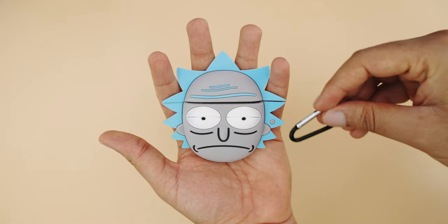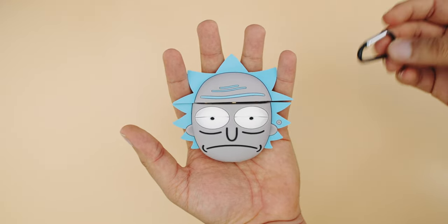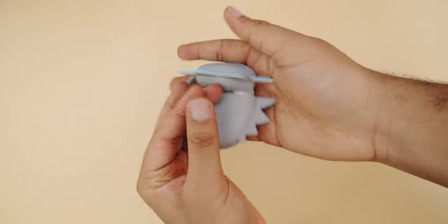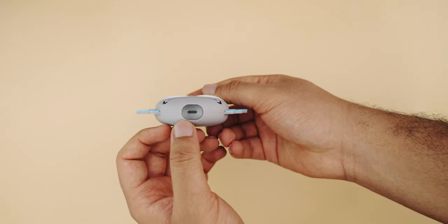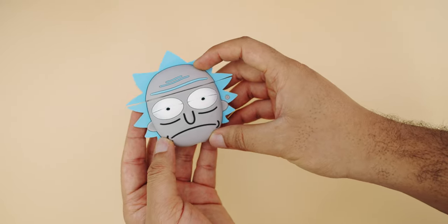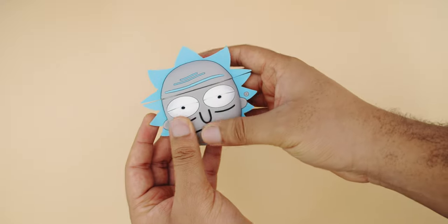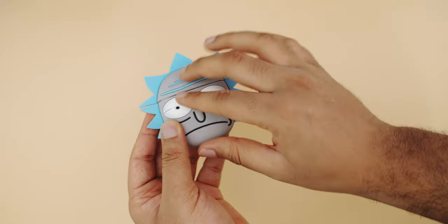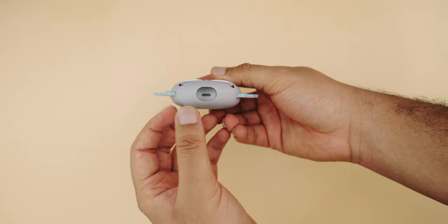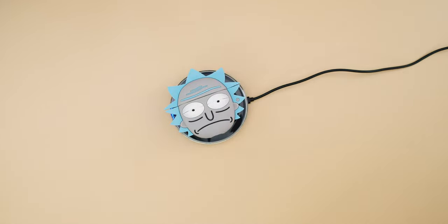Our next case is Rick from Rick and Morty. I'm not really a fan of the show but I know it's really funny. It also has a belt hook hole, but it's not open just like the Mario one. Here's the case installed — the charging port looks even deeper than the Super Mario one, so this is definitely very protective. The build quality is really good, better than the Super Mario one. The overall material is TPU like the Super Mario one, but this one has more of a soft touch texture — feels good in the hand and very protective. This passes the wireless charging test.